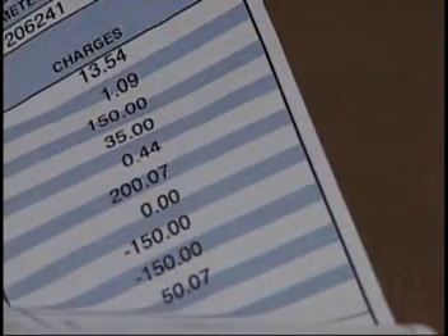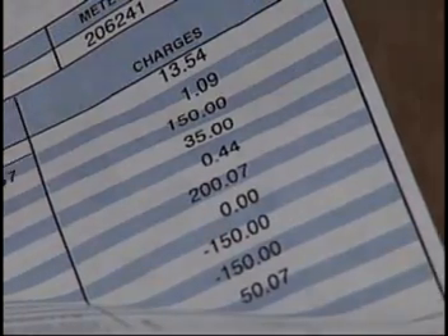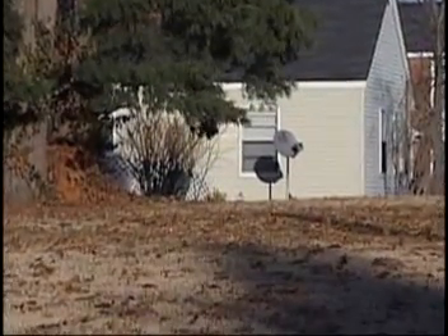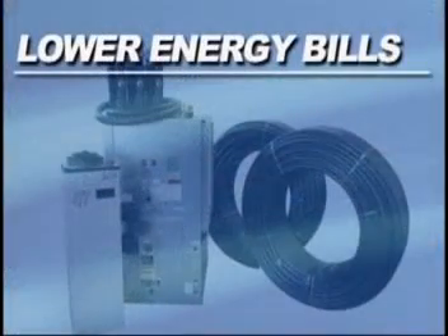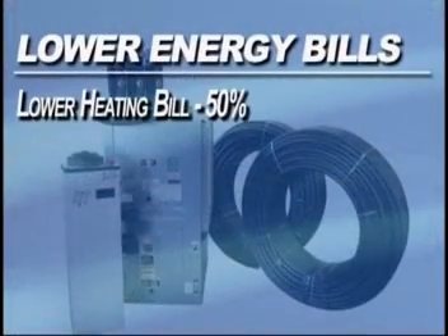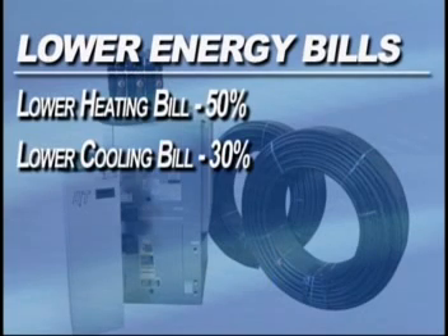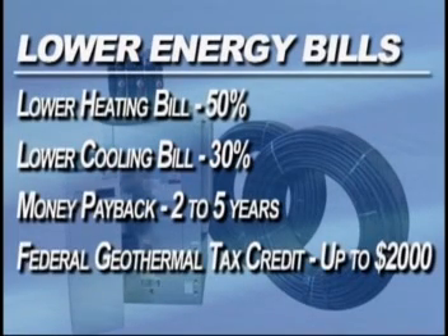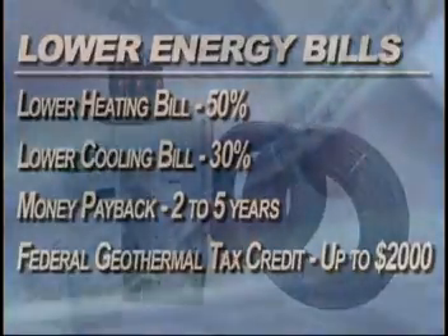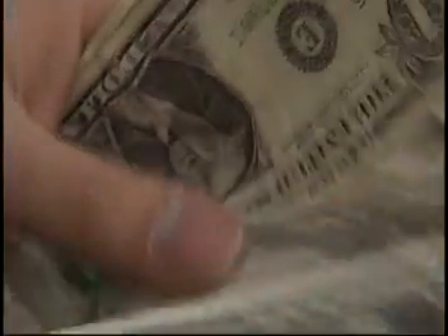How about lower energy bills? Heat from the ground is free and the only electricity needed is for moving that heat between your home and the ground heat pump. A geothermal system can lower your heating bills up to 50% and cooling bills up to 30%. This could mean a payback in as little as two to five years, and when considering the federal geothermal tax credit of up to $2,000, the payoff is shortened even more.